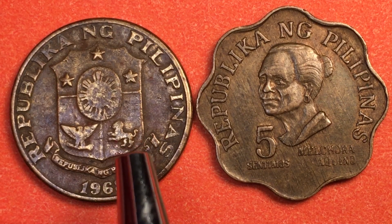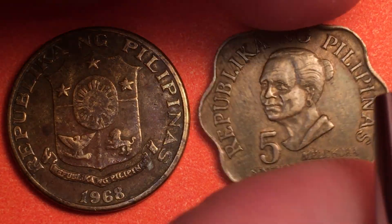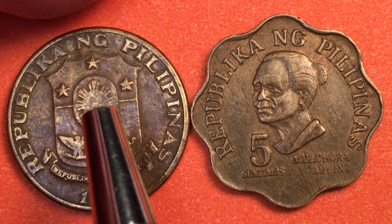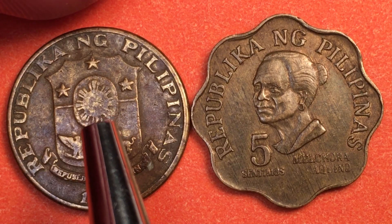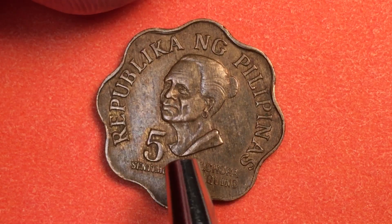They made 50 million of these coins, and this one is currently worth about 50 cents in the United States. This coin was made from 1967 to 1974, and in 1975 they came out with another coin.